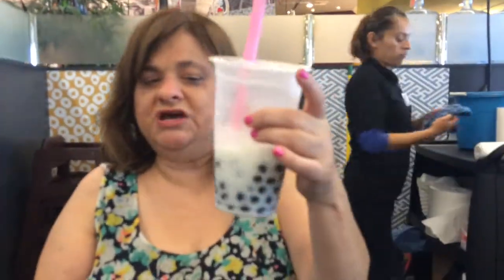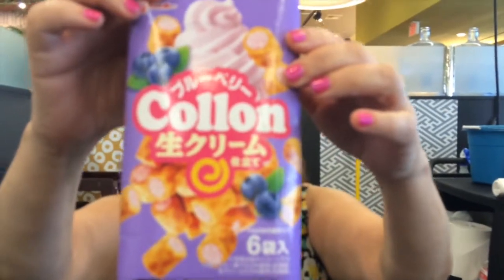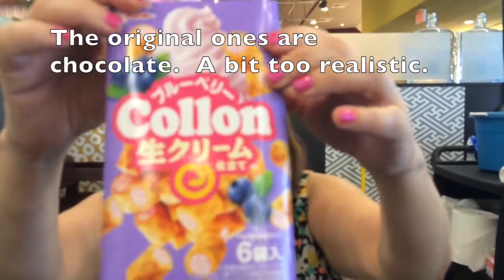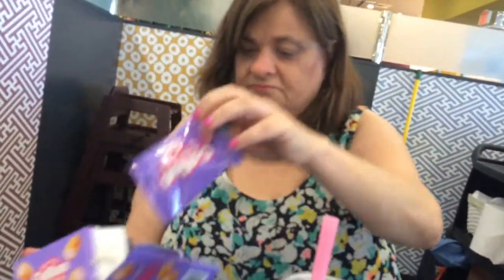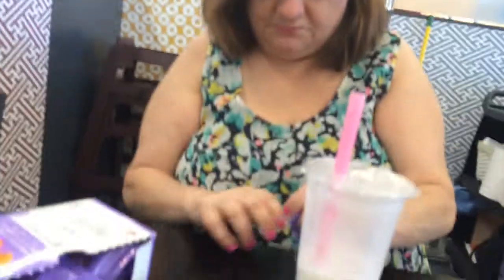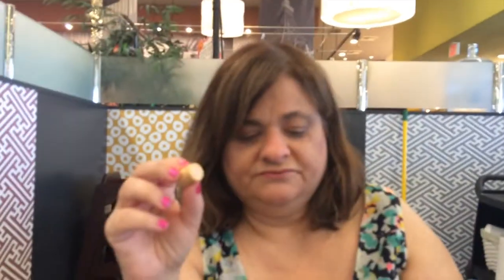Hey everybody, guess what I got to go with my Calpico? That's right, I got some corn — blueberry Pocky. Kuruhimo. So we're gonna open this up and they come in little pouches. Look at them — they're little cookie rods stuffed with blueberry cream, and you get a whole bunch of them in the package. So here I am drinking Calpico and eating my corn.